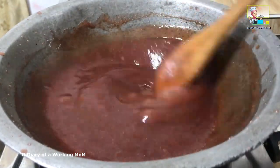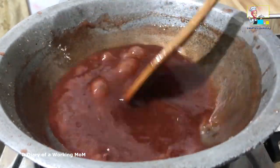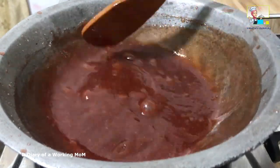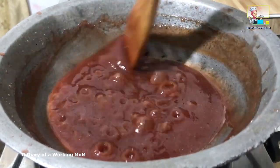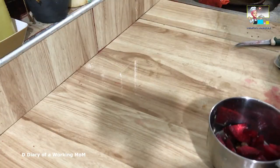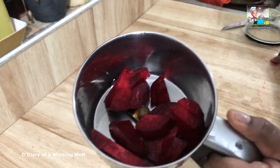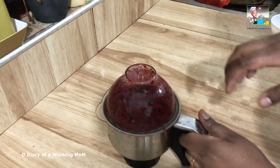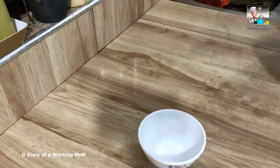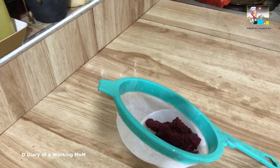The jam will be done when it has thickened enough. Here I used beetroot juice to colour my jam. I forgot to add beetroot pieces when I ground the cherries — that would have been easier — so what I did was grind beetroot pieces separately and strain that to extract the juice.